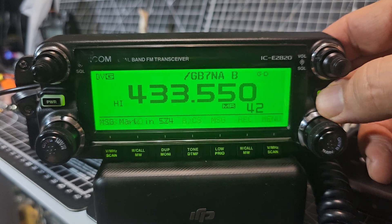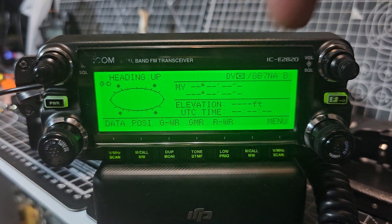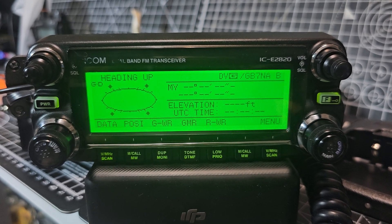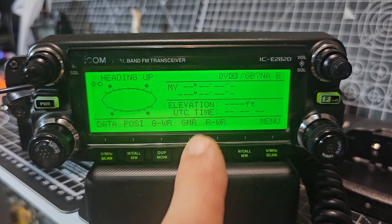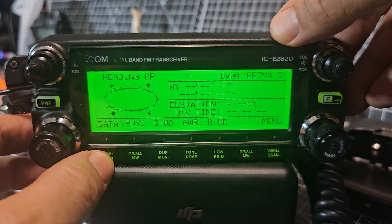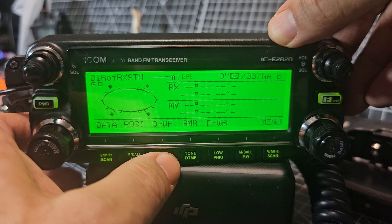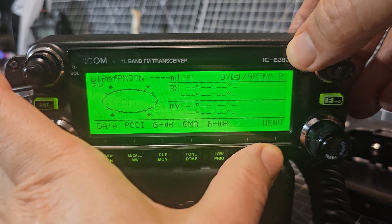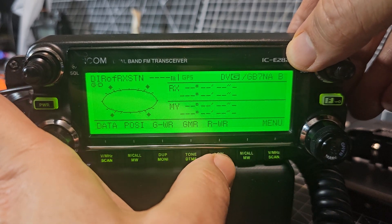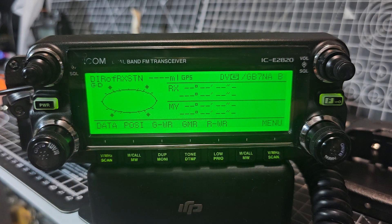To look at the GPS information, just press F until you see 'Position', then hit position. If we had a lock you can see we'd get some really nice information there — heading, GPS elevation, and a couple of other selections for data: Position, GWR, GMR, and RWR.